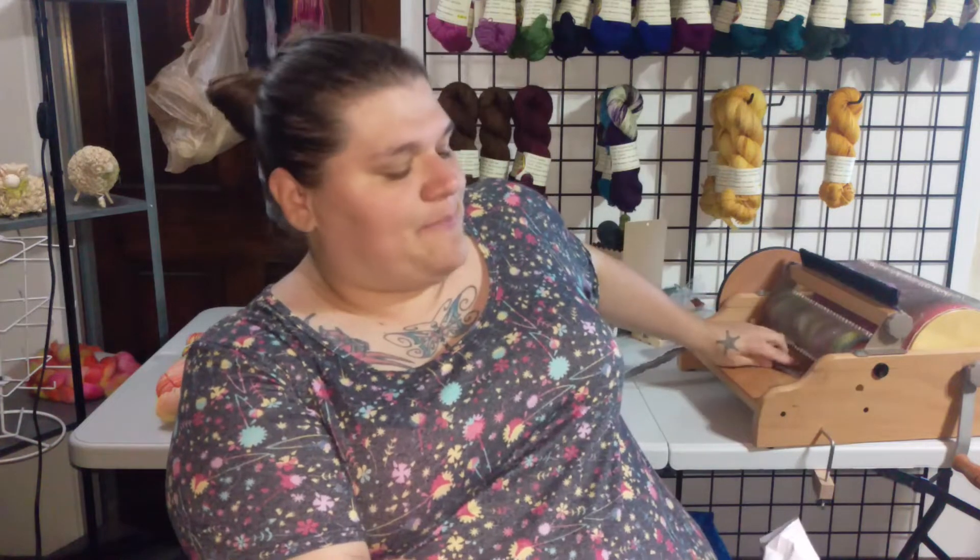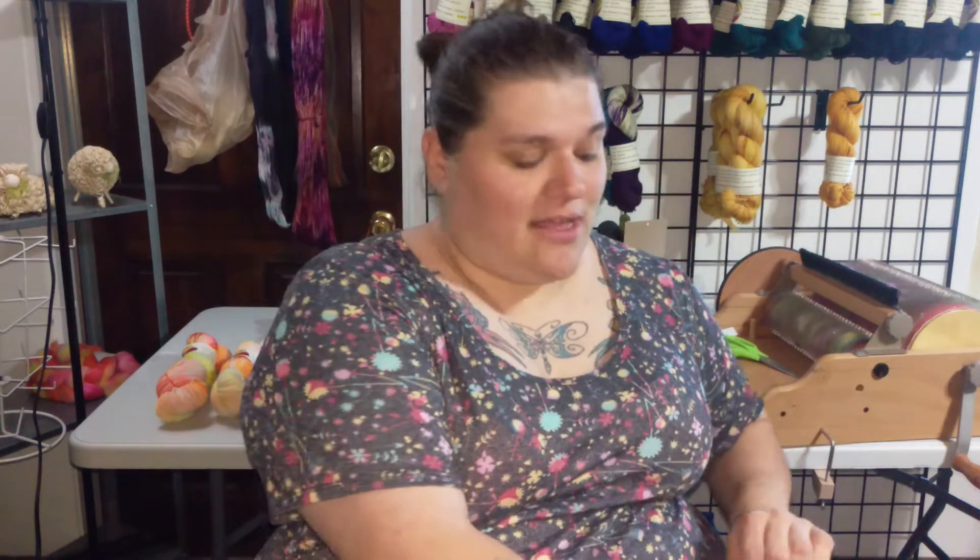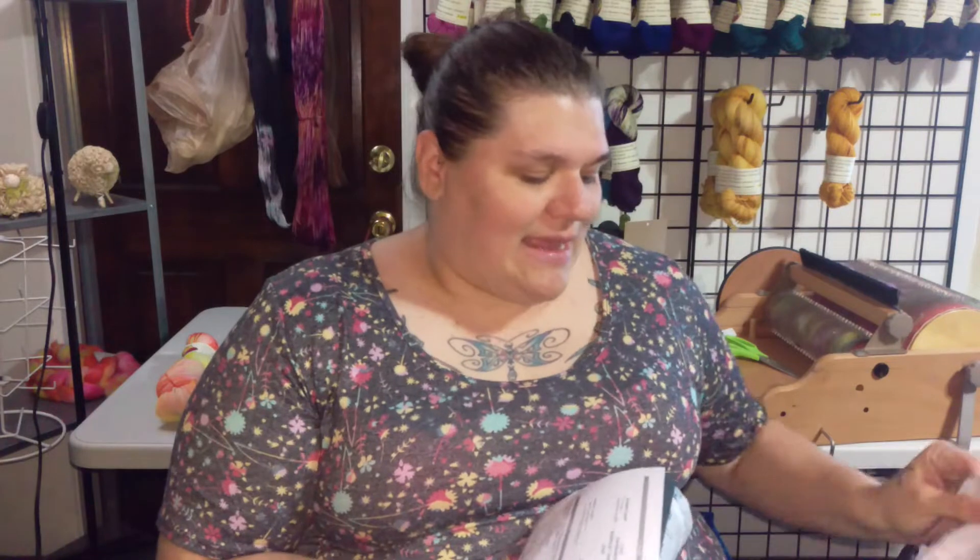She was like, 'Well, check out their page — I'm sure they could help you out.' I went to their page and I saw this awesome model Tess Holliday wearing one of their corsets, and I was like, 'What about her size?' — and they might make one my size. So I went ahead and checked out their page.